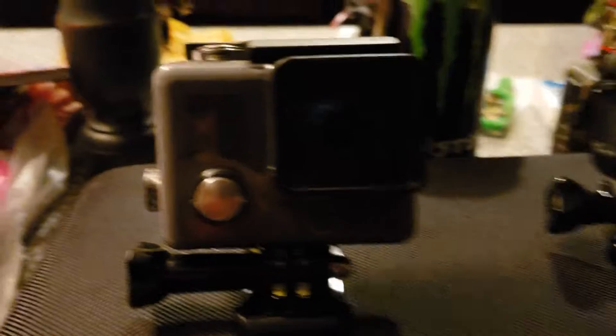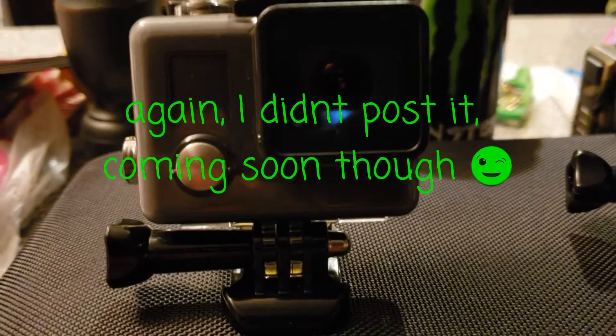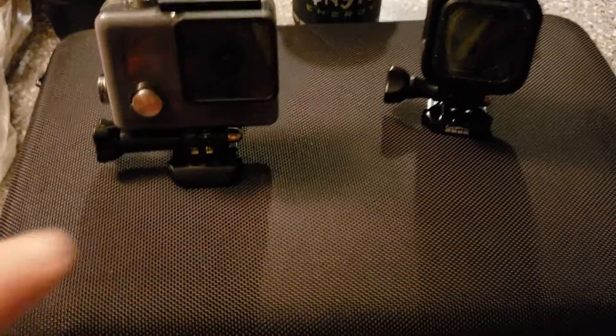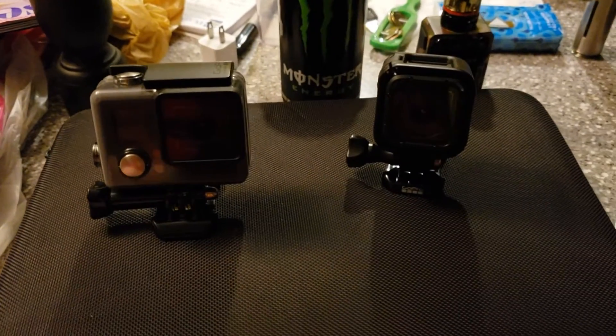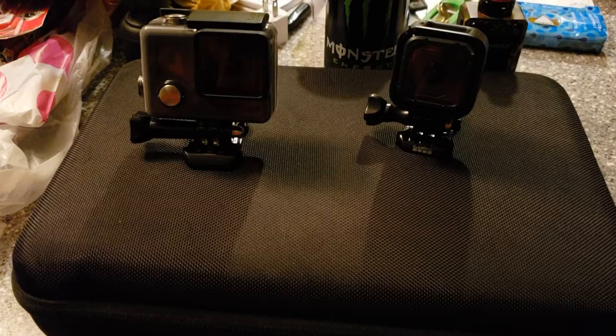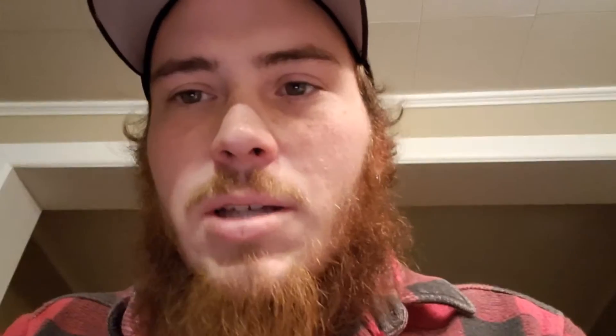All of my videos have been shot with my phone up until the last one, which I shot with the Hero Plus LCD. I just got this 51-piece accessory kit, so I got some different mounts and tripods and things like that. I'm definitely going to be using the GoPros a lot more. Like I said in my previous video, I have been sick and out of town working, and I was also in the process of buying this house.